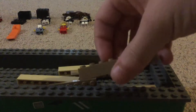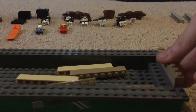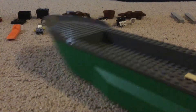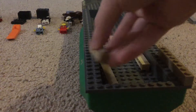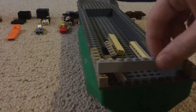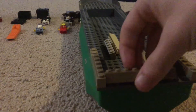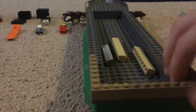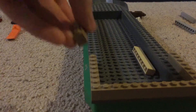First of all, we are going to use these cards and we are going to push them down. We are going to grab another one — with one of the small ones. And we are going to use these.